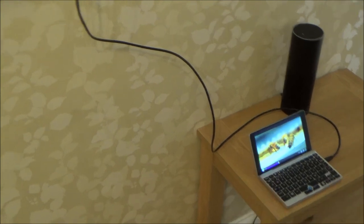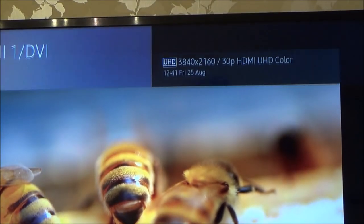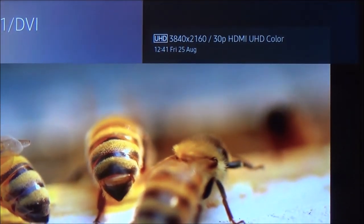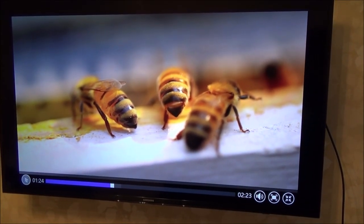I've connected the GPD Pocket to a 4K TV using a micro HDMI lead and it's playing a 4K clip. You can see that's the 4K display — remember it's only 30 frames per second, not 60, so it's not going to be as smooth as full 60 frames, but it still looks really nice. Let me just press play.